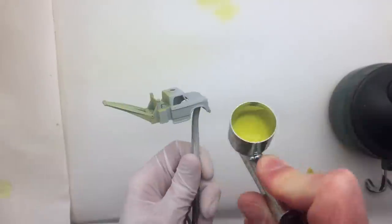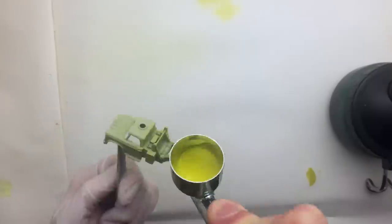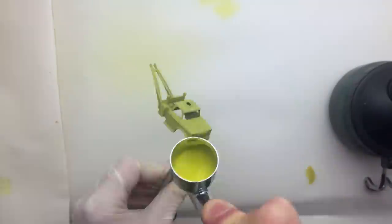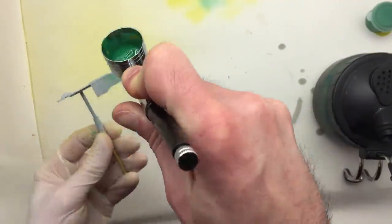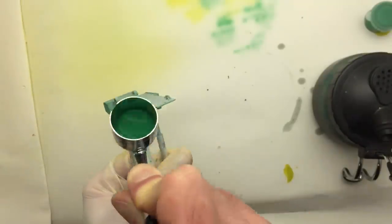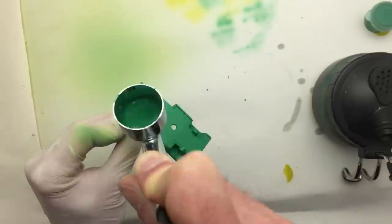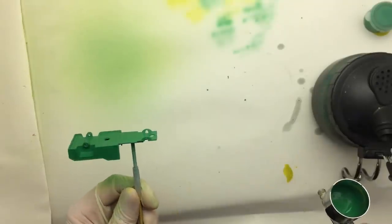Sometimes patience is key when painting these models — you don't want to rush into things because it will show in the end result. After the cap, it's time to give the base its green color. I first apply some paint to the harder to reach spots and then continue with the rest of the part. The green goes on nice and easy and the result looks quite nice, even after the first layers.